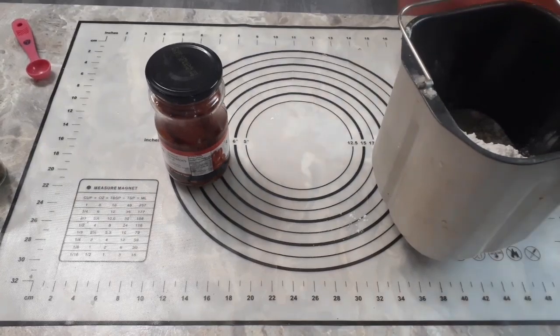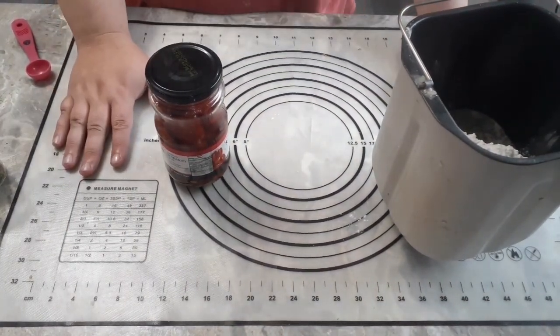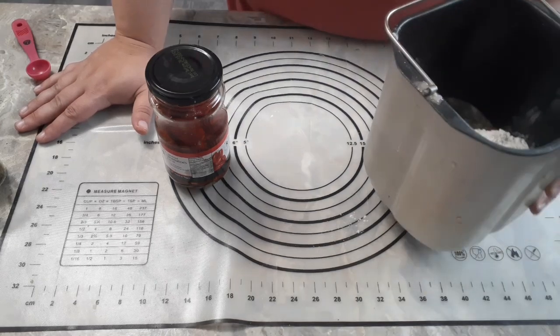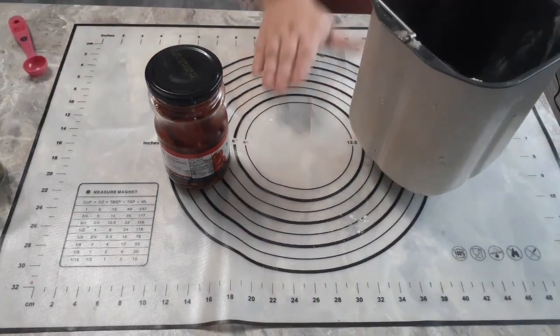Welcome back to Anderson Acres. We're in the kitchen again today. I started recording but it turns out it wasn't running, so I'm going to recap what I just did because I don't feel like doing it again. We're in the kitchen tonight and we are going to be making a sun-dried tomato bagel.